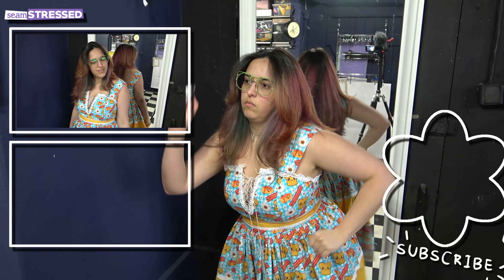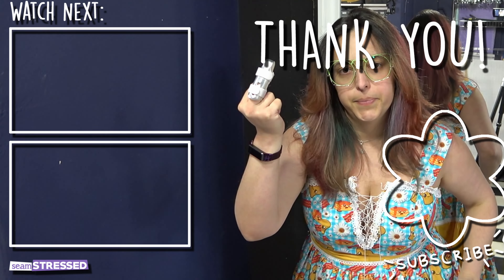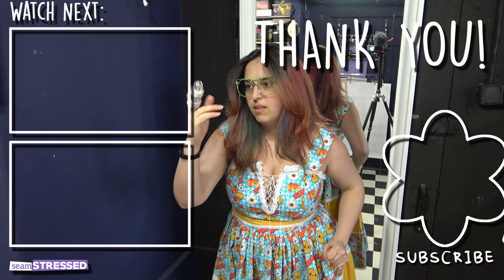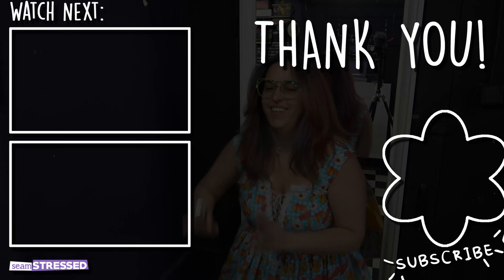It is so flowy — I love it! The straps didn't really work as I planned. It keeps falling off and I installed it on the wrong side — this is supposed to be on the left and this on the right. I have to check the pattern later. It's too late for that now.